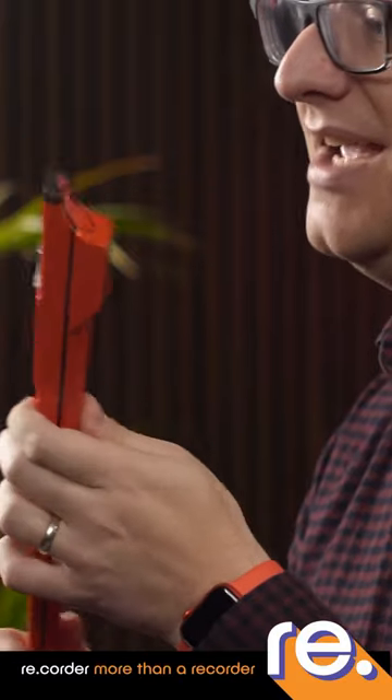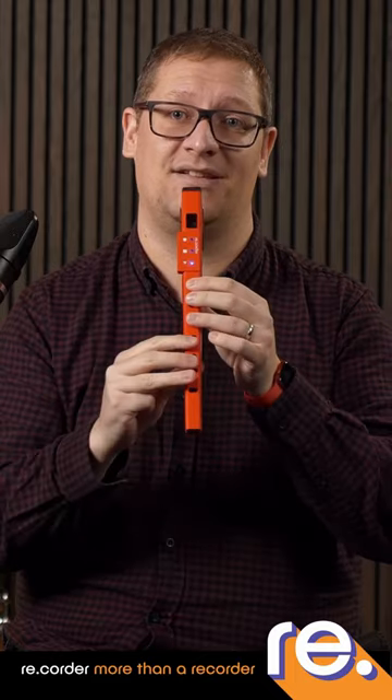But first and foremost, this recorder can be used as an acoustic recorder. By removing the plastic tab at the top from the wind hole, you can actually play it as a normal recorder.